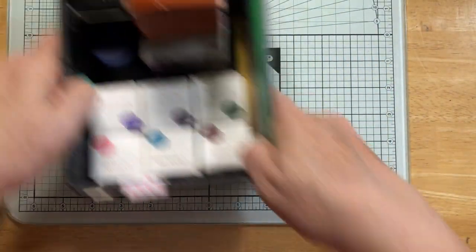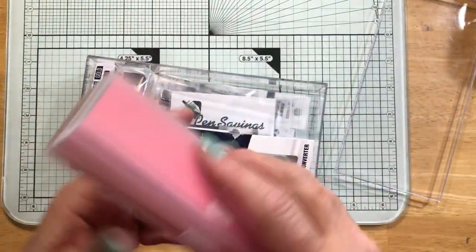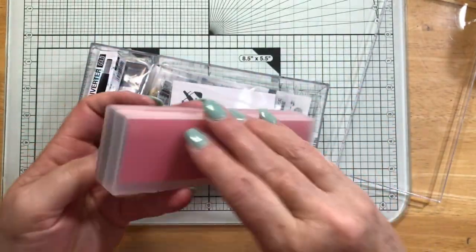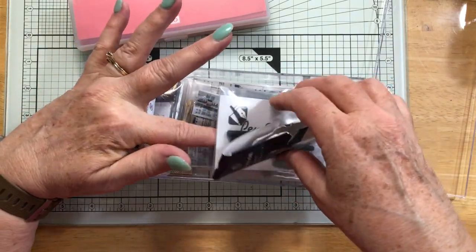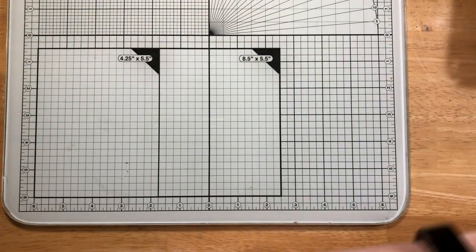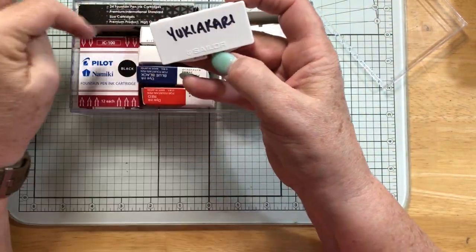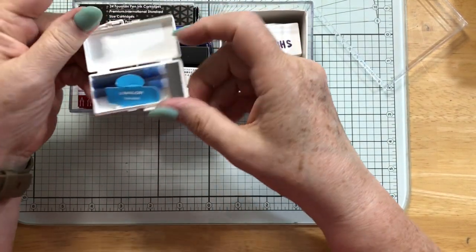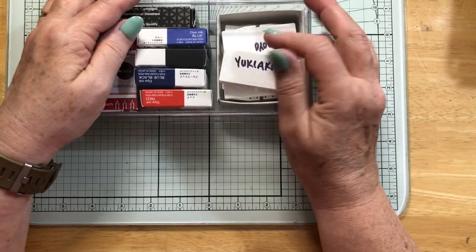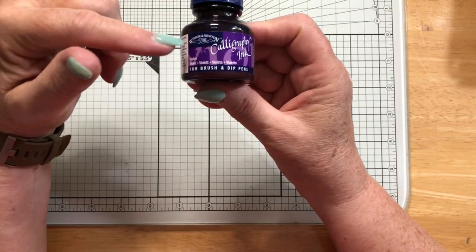The other things I keep on hand: I have the TWSBI Eco box with all its cleaning tool stuff in it — it's the easiest place to keep it — plus my converters and nibs for different pens. And in this simple acrylic box I keep all of my cartridges: mostly Sailor for Platinum and for the Pilot. I also have five different colors of Sailor ink cartridges in here as well.